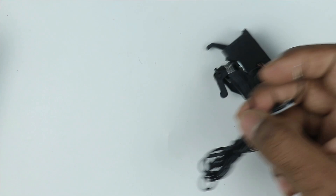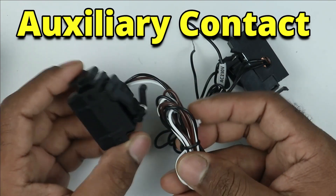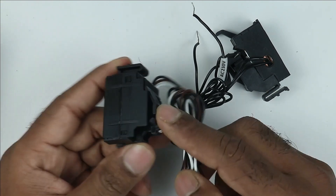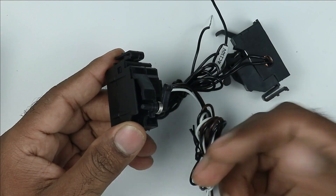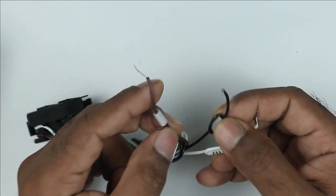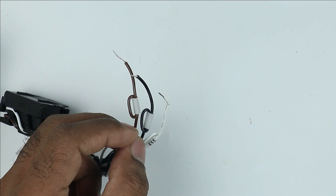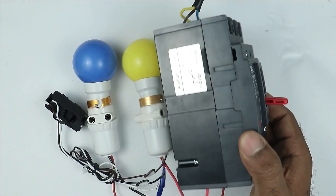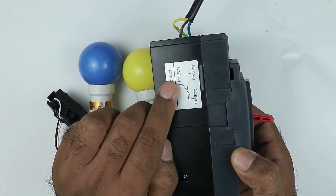In your MCCB breaker, for ON/OFF indication you have to use an auxiliary contact. This device which you are looking at is known as the auxiliary contact. When we mount this inside the MCCB breaker, this lever will work in accordance with the ON/OFF condition. In this type of auxiliary contact you will find three wires — among these three, one is NO, one is NC, and one will be common. To confirm which one is NO and which one is NC, look at the side of the MCCB breaker where you will find a circuit diagram.